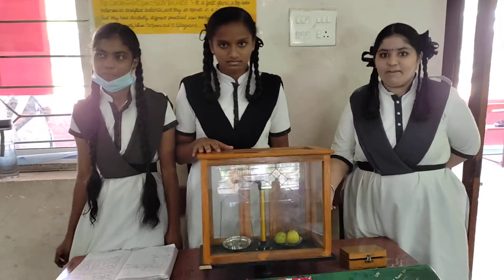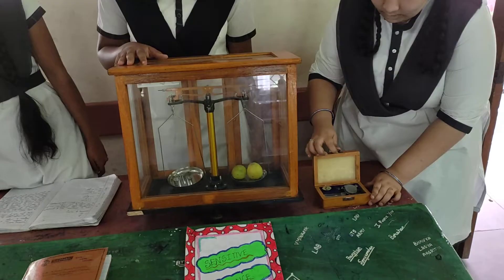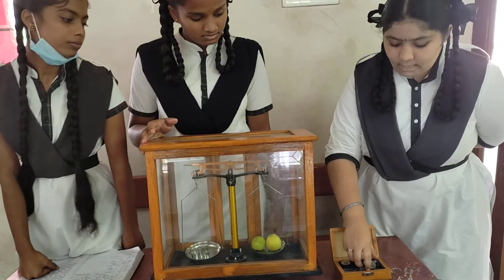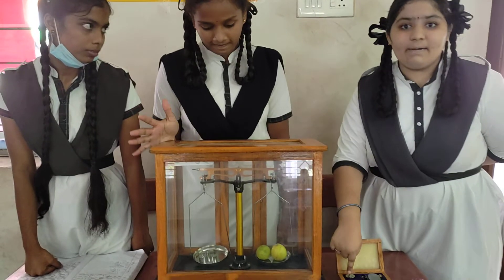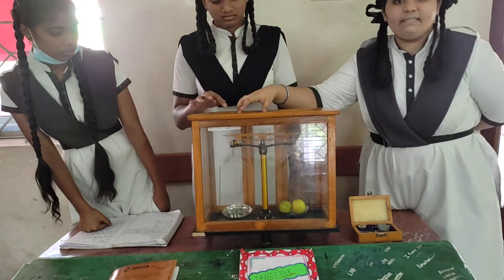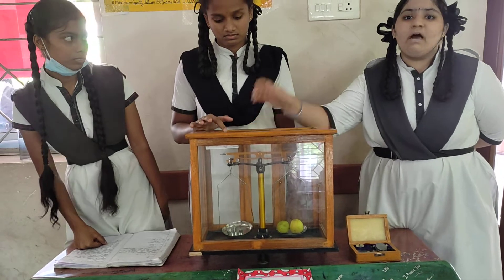This is the weight which is measured in a small number of weights. These are the weights. This is a pair of 500mg and 100mg. Here, on the right side, we should measure the weights. And on the left side, we should keep the weights.